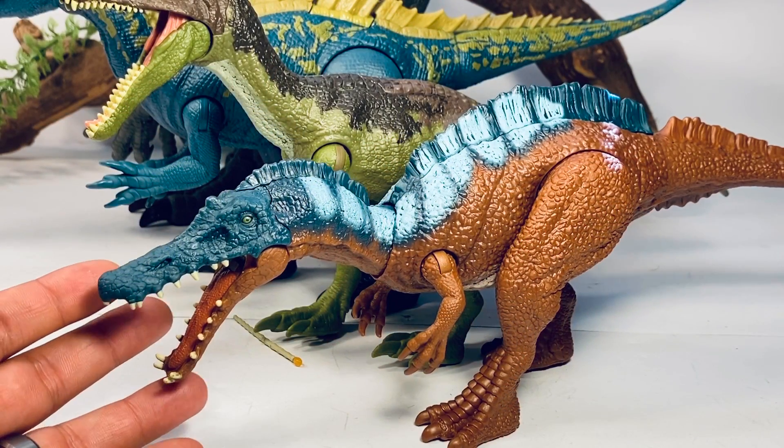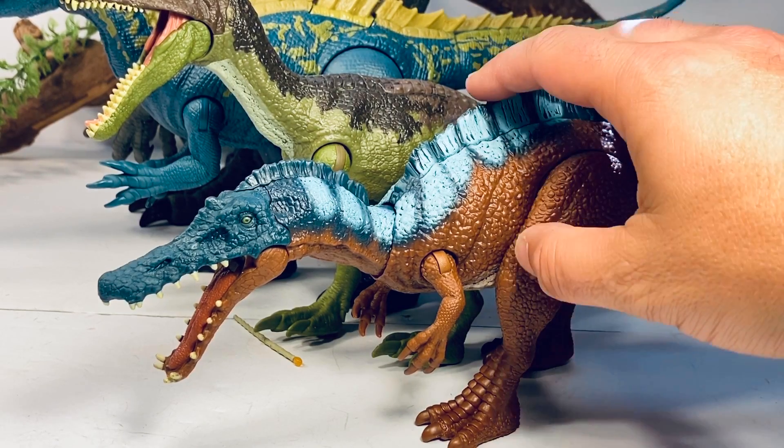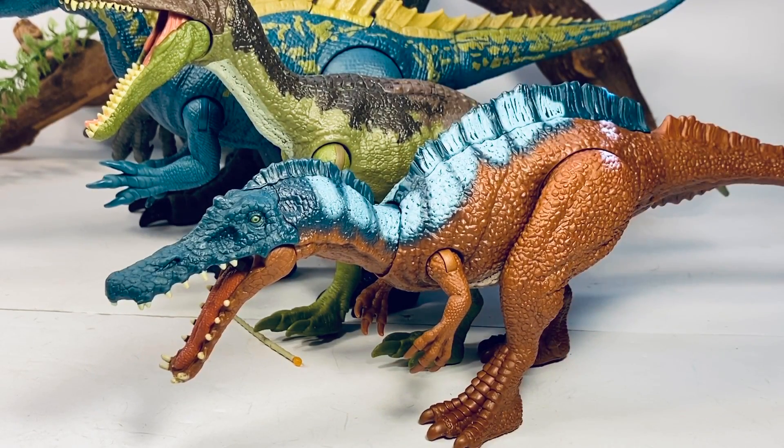Final thoughts on this Irritator: I really like this figure. It's wacky and weird looking — the head does not really look like what a Spinosaur should look like — but this is Jurassic World, where all the animals are genetically modified, so that always gives them a lot of leeway. I'm always excited to add a new species to my collection, so I definitely highly recommend this figure. I ordered the whole wave from Amazon Japan, which came with the Majungasaurus and the Camp Cretaceous Parasaurolophus, for about $77 or almost $26 a figure. The link is in the description. I have no idea when this wave will show up in the U.S., but with some Wave 3 Savage Strikes popping up on Amazon, hopefully we'll be seeing this wave very soon in the States.